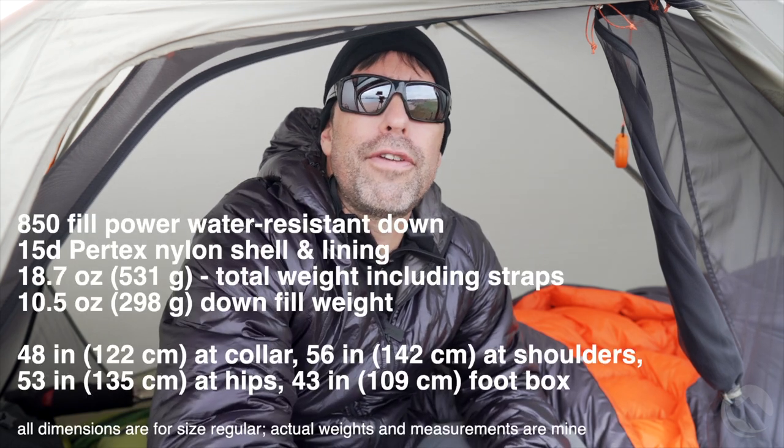This is a down-filled quilt. The down is 850 fill power water-resistant down. In a size regular there's ten and a half ounces of fill, combined with a Pertex 15 denier shell and lining, bringing the total weight of the quilt to about 19 ounces. This gives it approximately a 30 degree rating according to the manufacturer — we'll talk about how accurate that is in a bit.